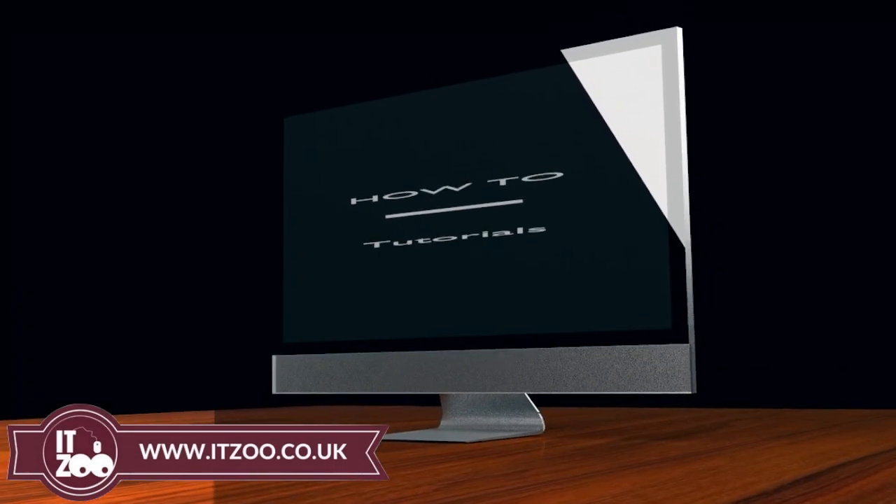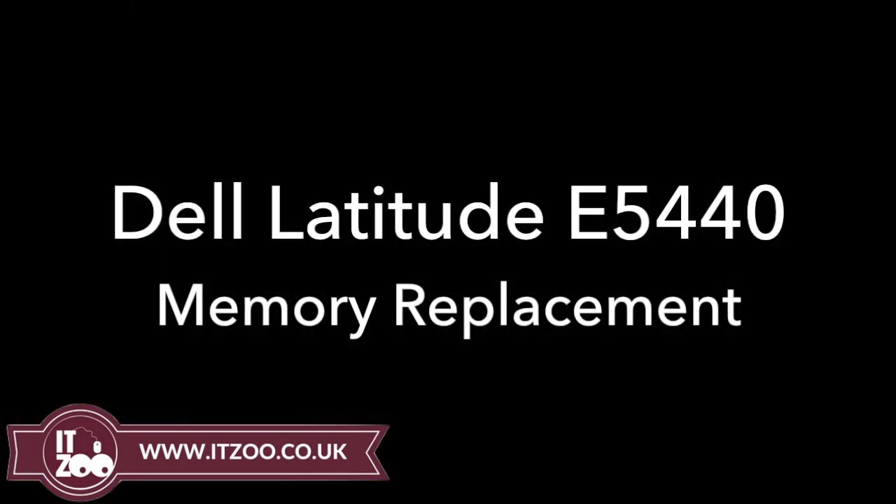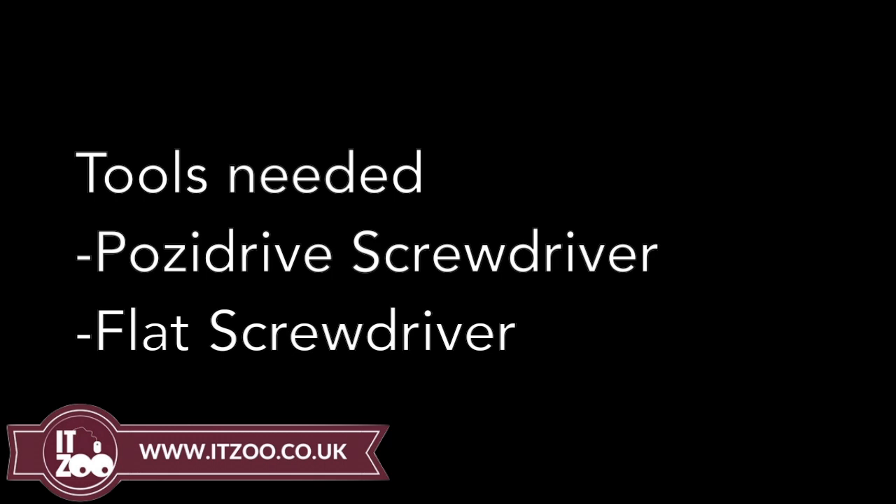Welcome to the latest how-to tutorial from ITZOO. Remember, before starting any repair, to disconnect all power sources including AC adapters and batteries from your device.